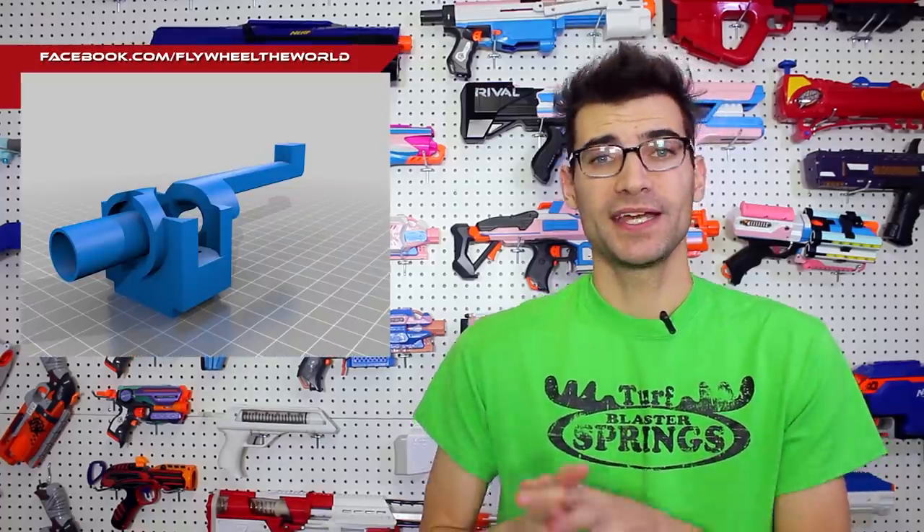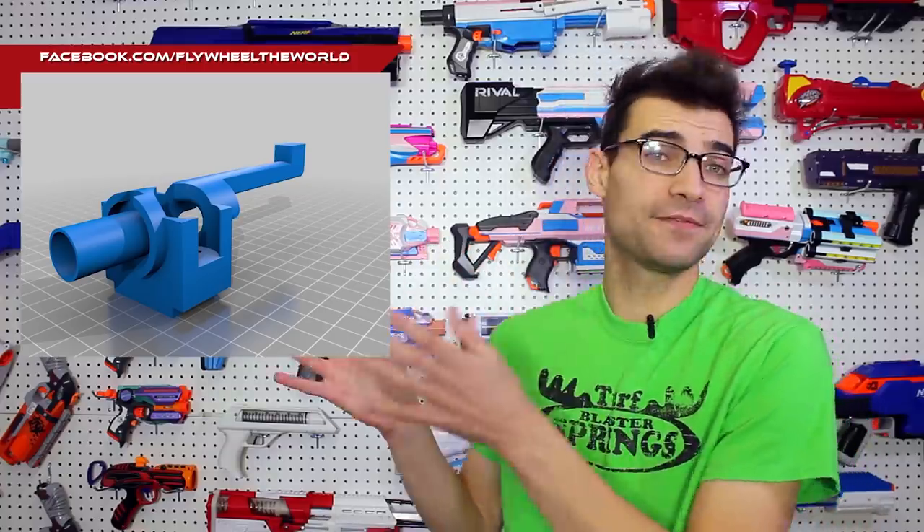One more thing to talk about today, and that is an update from Flywheel the World. They've been working on their conversion kits for a while now, offering the wheels they use in their small builds. The files for the Recon and Retaliator conversion kit are finally available on Thingiverse. They are open source, ready for you to download, to print, to use — crammed inside that nice tiny Springer shell. It's just such a cool, clever design and a fantastic addition to our community and hobby as a whole.